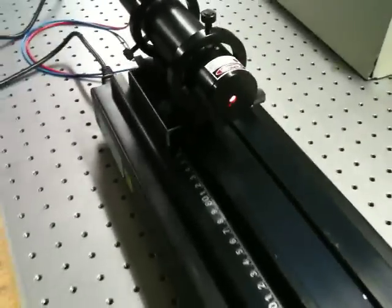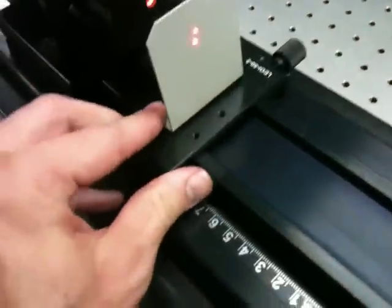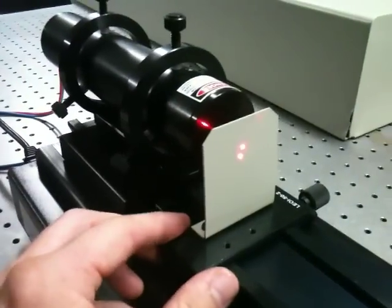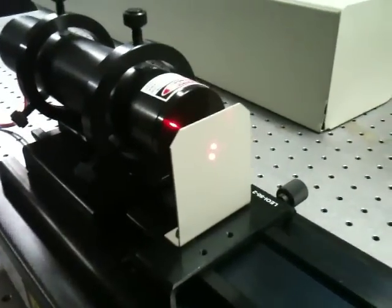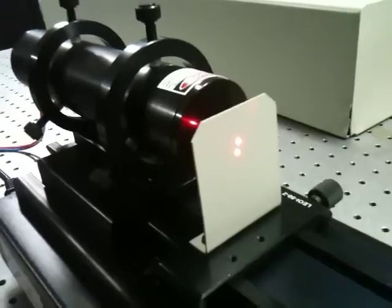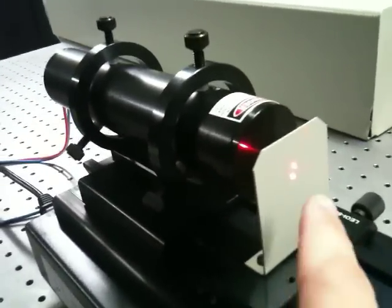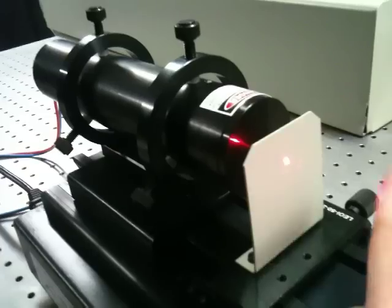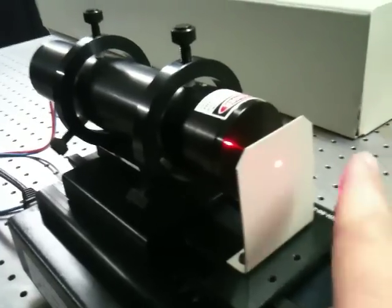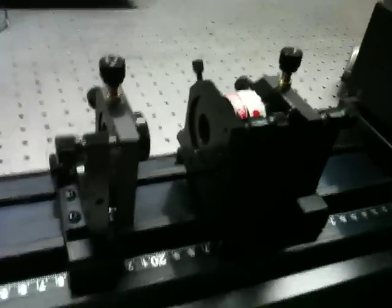We can turn that on and we get a spot coming out of it. We have an alignment guide that we can place on the rail. And if we adjust it so that the helium-neon laser is passing through the hole in that alignment guide, then we'll see a retro-reflected spot coming back that goes away when I block the path. So I know that that's the reflected spot coming back from the mirror in my cavity.